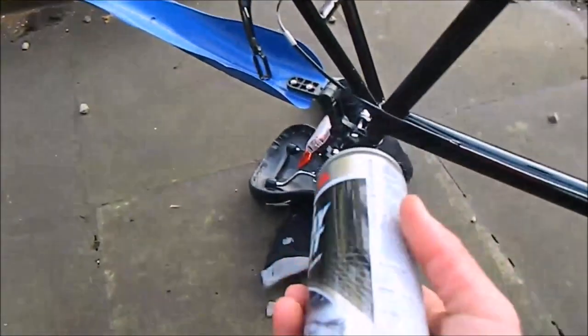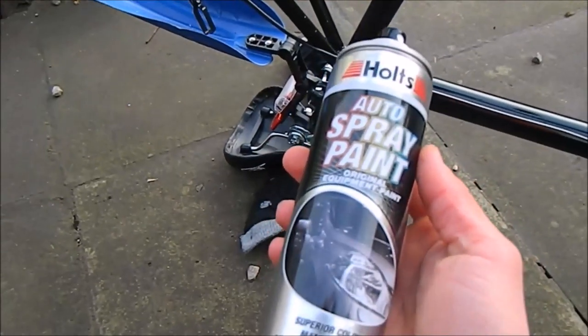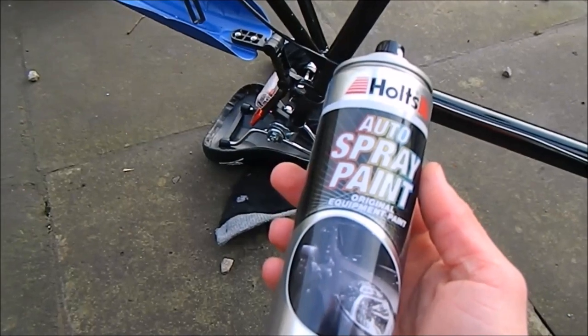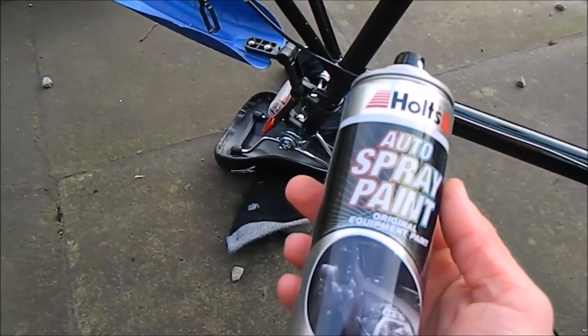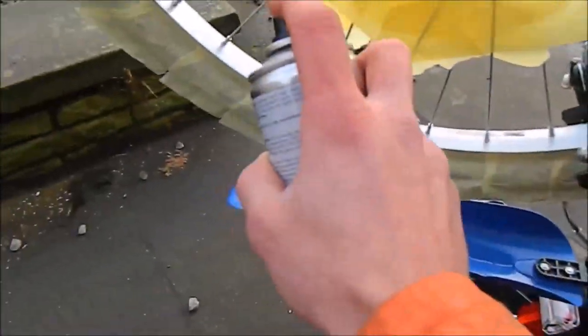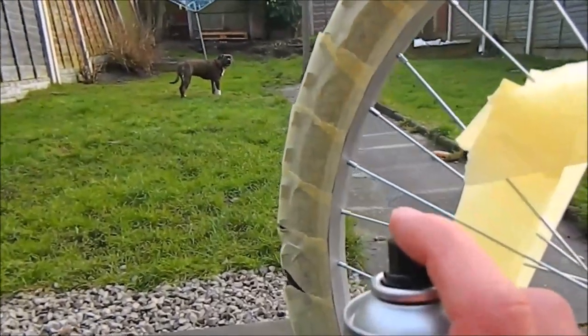First, of course, we need to shake this can for about two minutes so the paint will be really well prepared. And we need to paint only in this direction — not like that, not like that — but only this way.